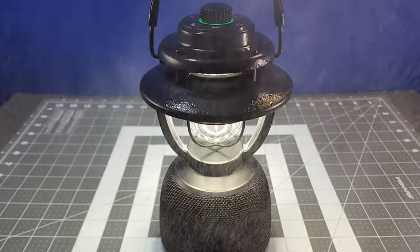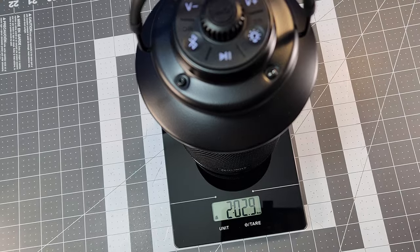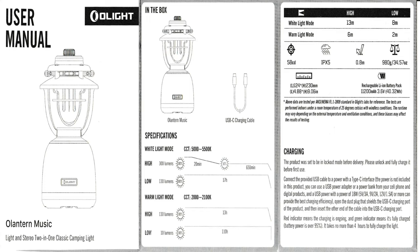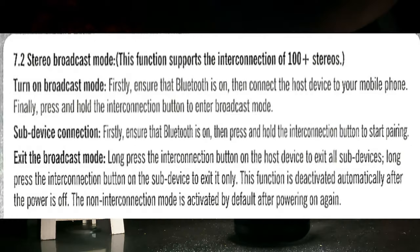It's IPX5 water-resistant, has an impact rating of 0.8 meters, and weighs just over 2 pounds. I'll leave the tech specs from the manual on the screen now, just in case I leave out any details, so pause the video here to see those details.